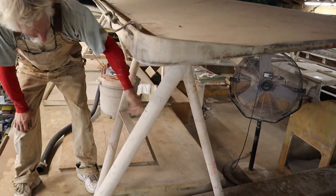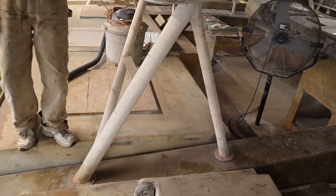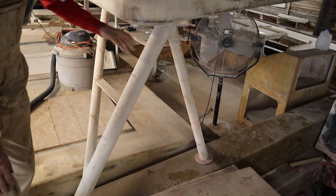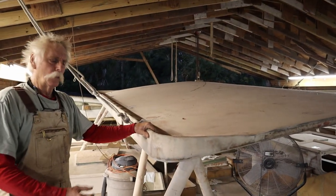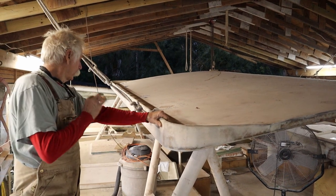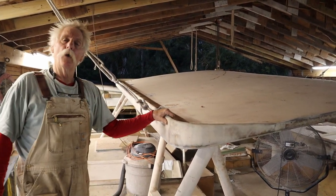We've also fabricated all the legs. The owner is very concerned about lightning, so all of the legs were fabricated out of fiberglass. There are more legs in the center — straight legs. They're not in place right now; we'll see more of those later.